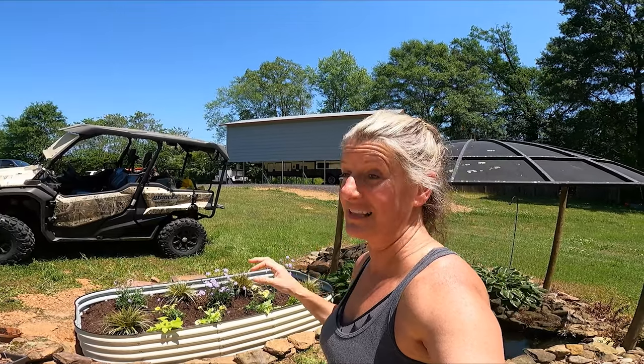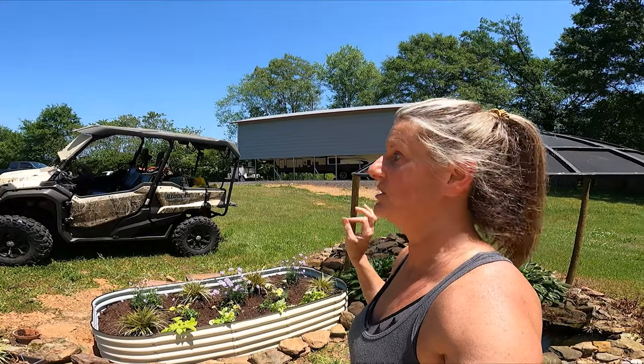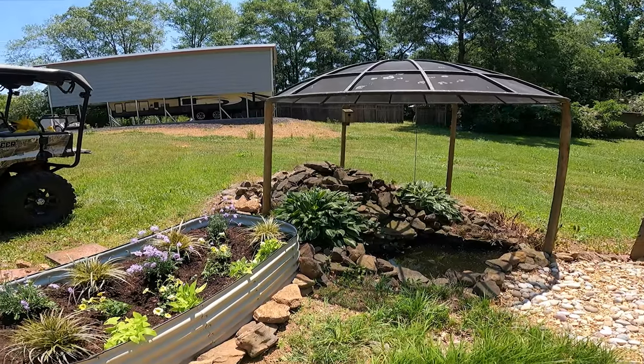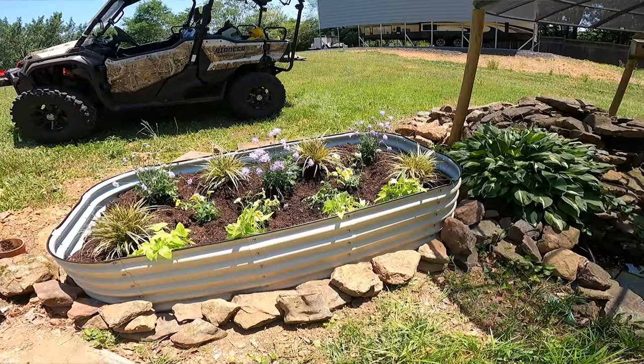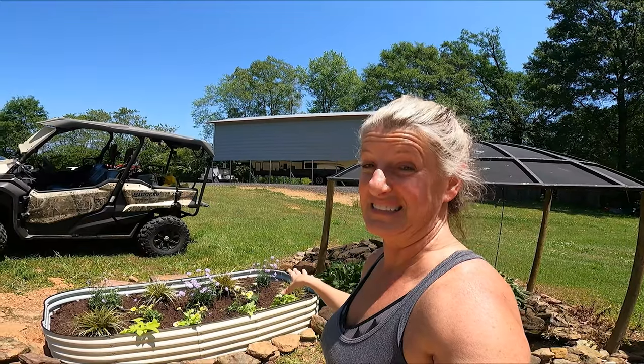If you're looking for a raised bed planter, I think this one is awesome. I'm really impressed with it. It goes together so easily and I love the fact that it's customizable to your space. My friend Stacy absolutely loved this thing and she loves how hers turned out. If you wanted to do raised bed gardening, I think these would be perfect for that as well. I'm just not a gardener — I don't do a whole lot of flowers other than around our pool, so that's the reason I decided to put it here. If you're looking for a galvanized raised bed planter, go check it out. Link will be in the description box. Till next time, like and subscribe.